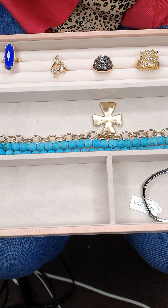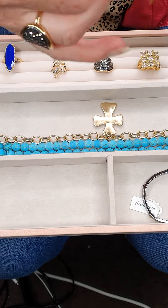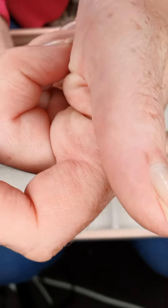Thread the bobby pin through one end of the bracelet. Then get the bobby pin and hold onto that with your hand — hopefully you can see that.